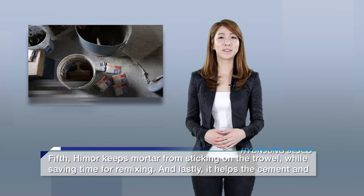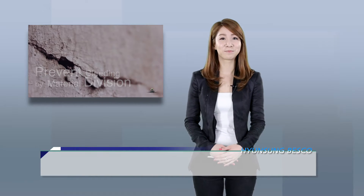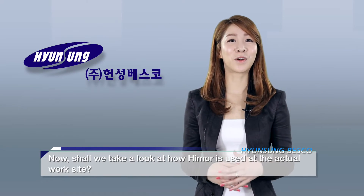And lastly, it helps the cement and sand to mix evenly in order to prevent bleeding by material division. Hymer — it is a must-have for cement work. Now, shall we take a look at how Hymer is used at the actual work site?